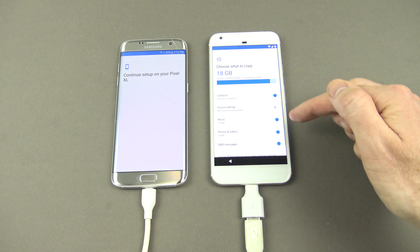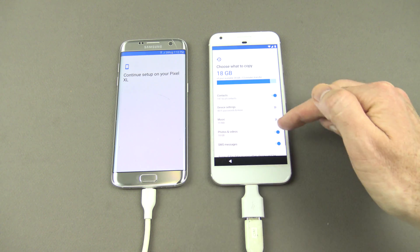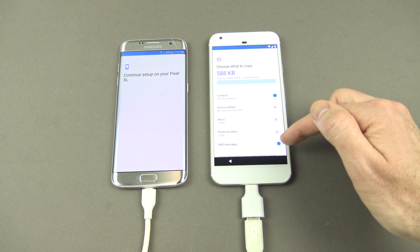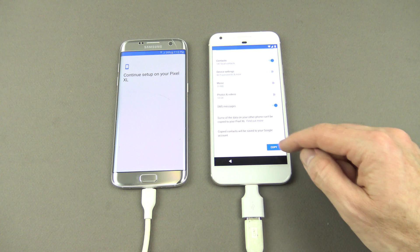I don't want Wi-Fi passwords copied across. Music, 19MB — I don't want that. Photos and videos, 18GB — I don't want that at this stage. SMS messages — yeah, we can leave those on. And let's just go copy.